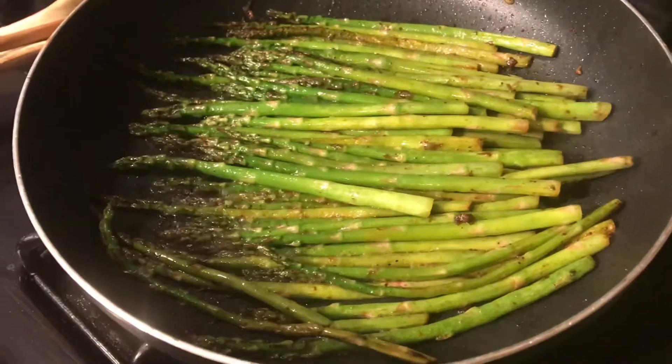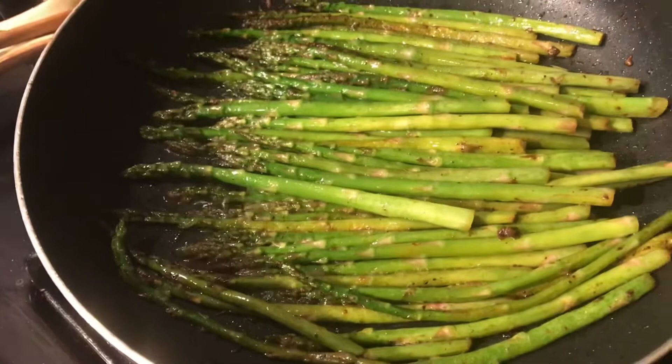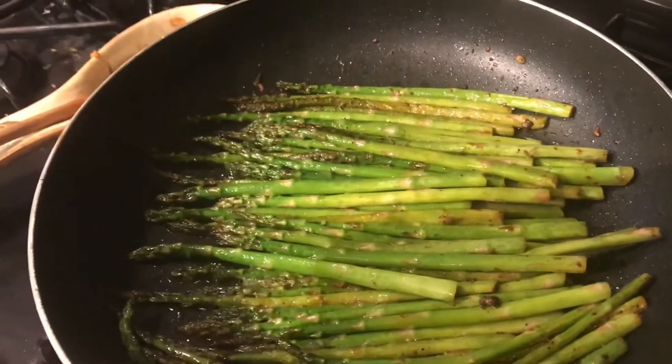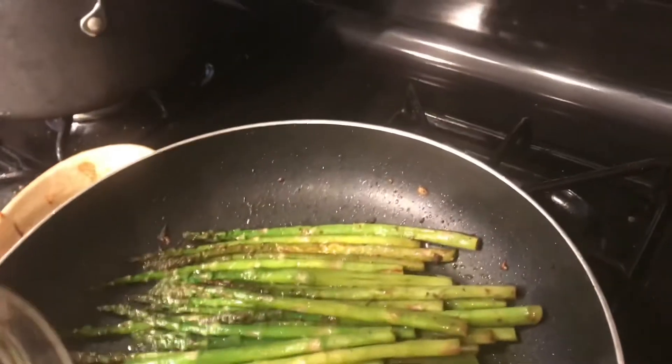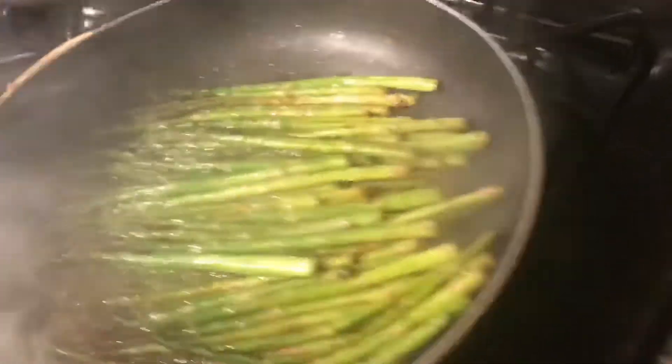After you've sautéed them for three to five minutes, when the skins look like they've blistered up, you're going to want to put some vegetables, chicken, beef, whatever broth that you want in here. Just a little bit so it can steam.